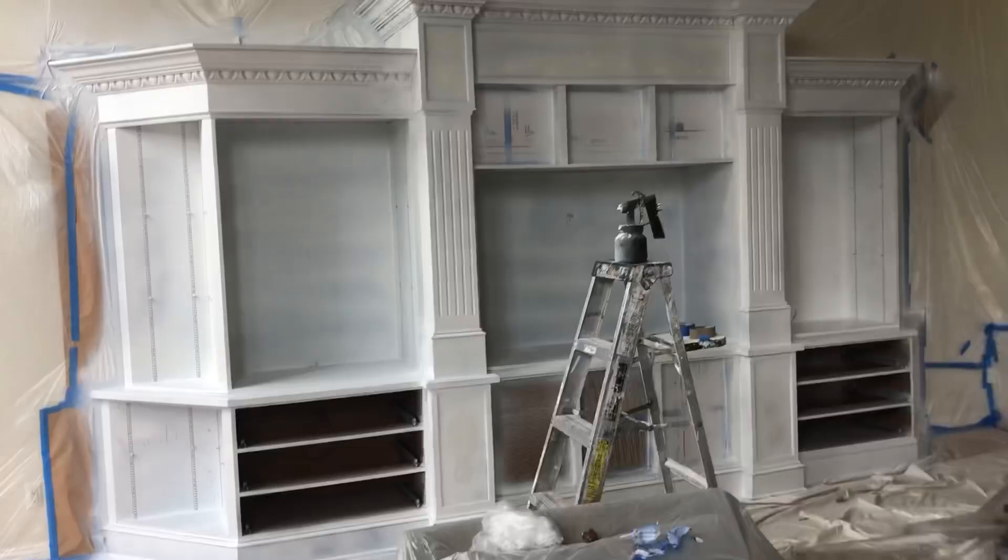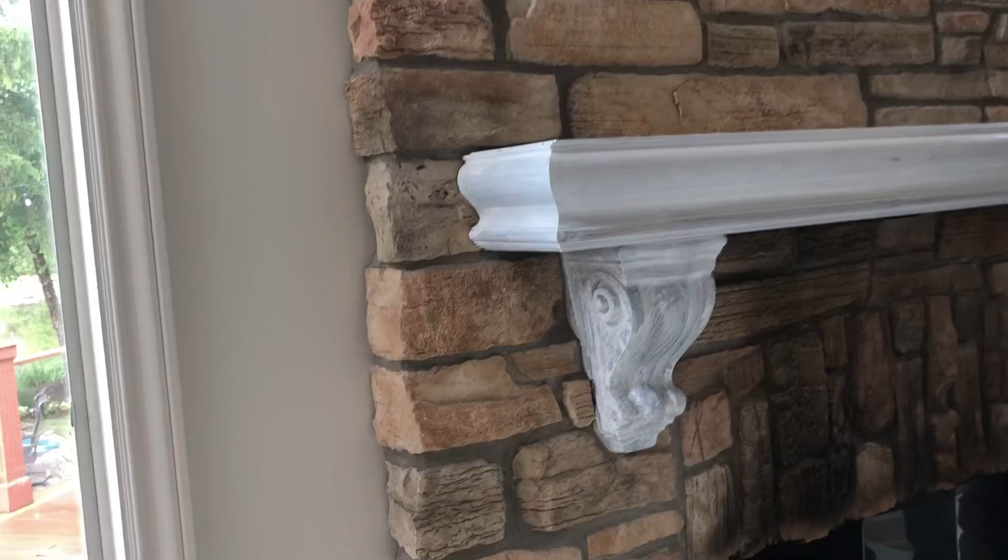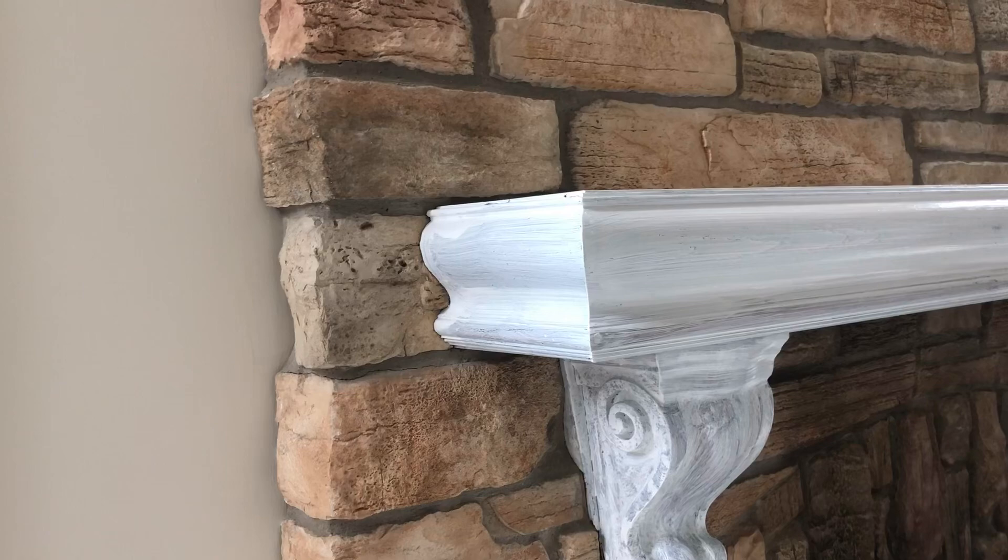Ryan's now going to brush and roll the mantle area, just because it's too intricate to try to spray. The tape's not going to want to stick to that brick too well. You'll get seepage — what they call wicking — where it will pull behind the tape and get onto the stone. So we'll do that by hand.